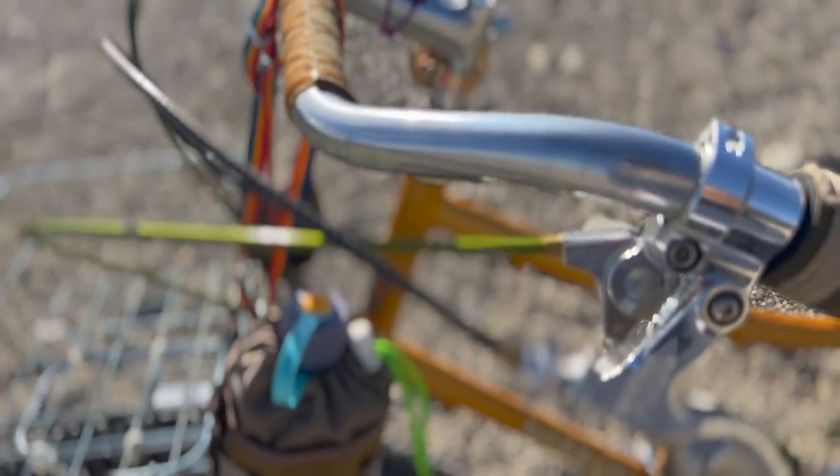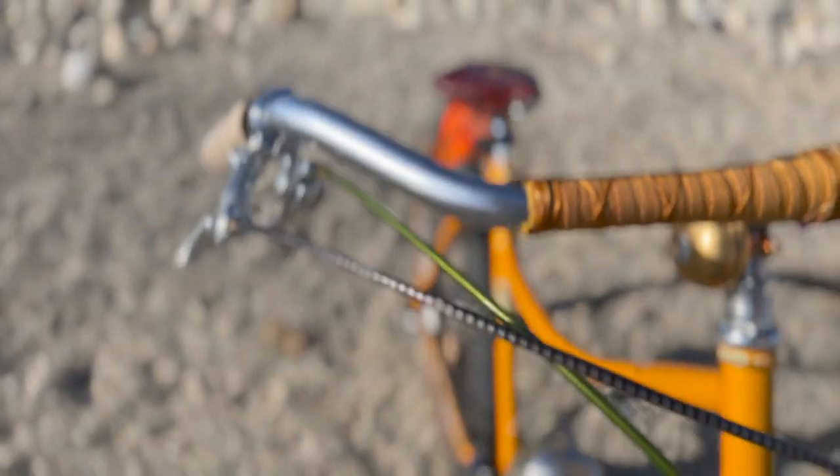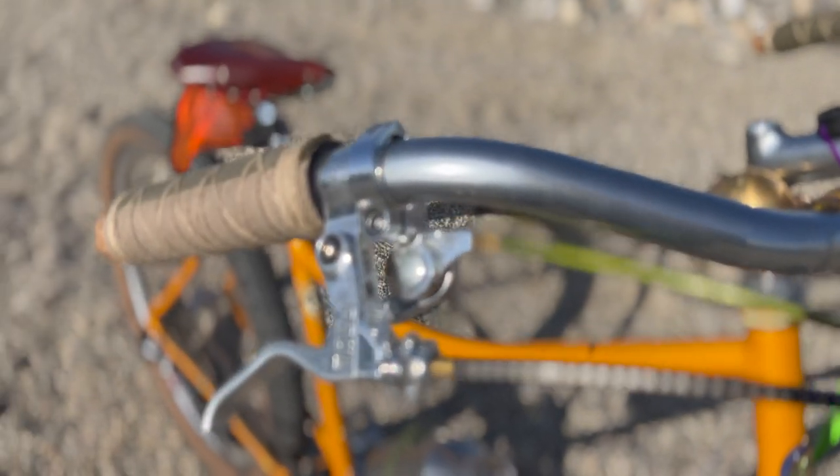Jared took the liberty to go with all of the cable housing from Simworks by Nissan and it looks sick. I love it with the brass tips.